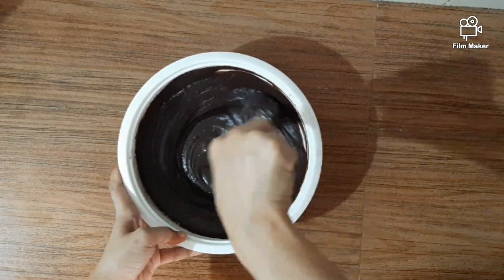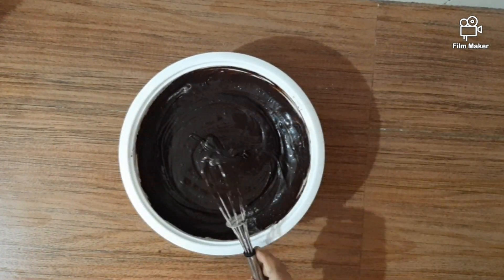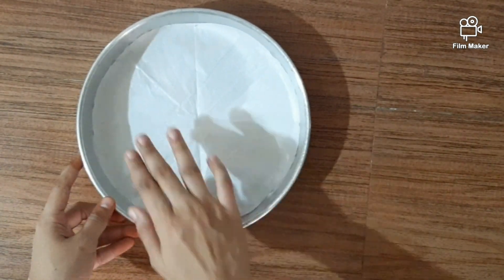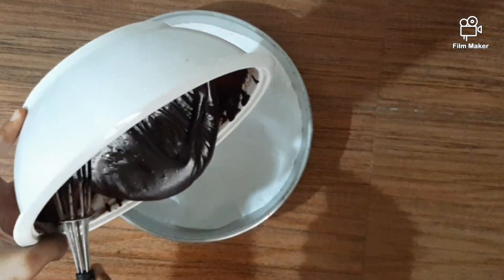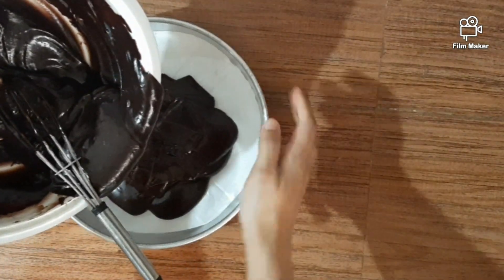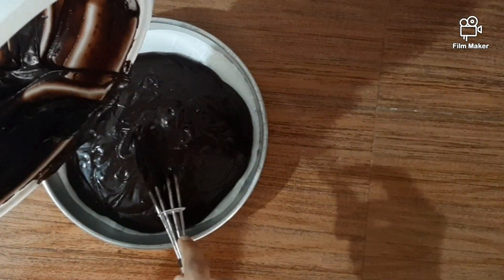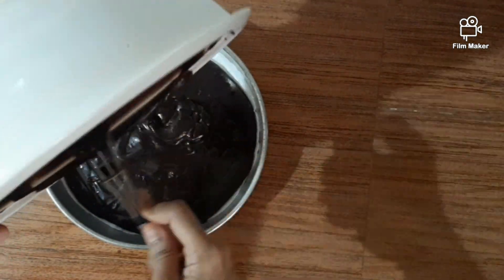When the chocolate cake batter is ready, it should not be too loose or too tight — it has to be correct and consistent. Use an aluminum rounded tray, line it with butter paper, and add the batter.